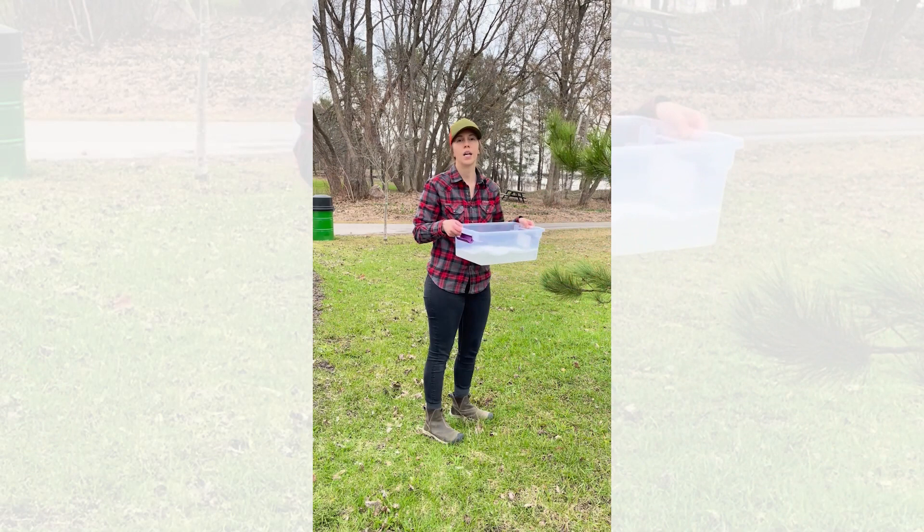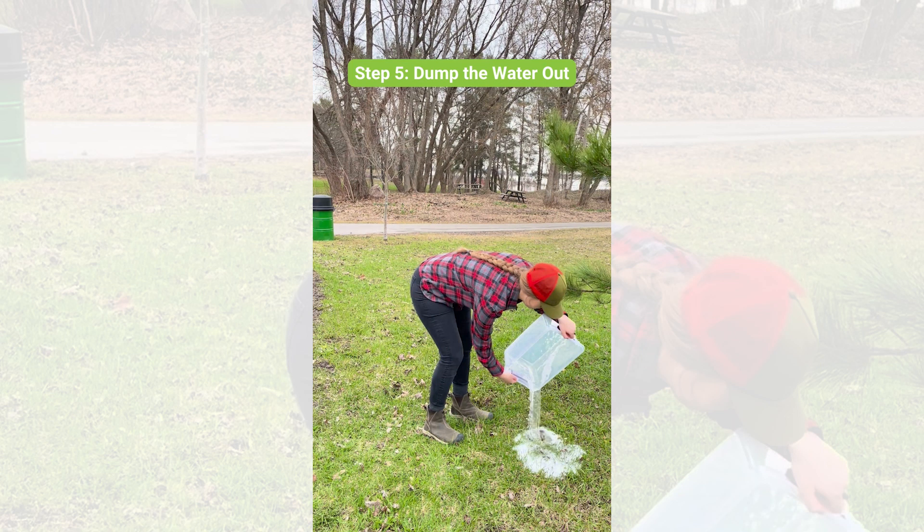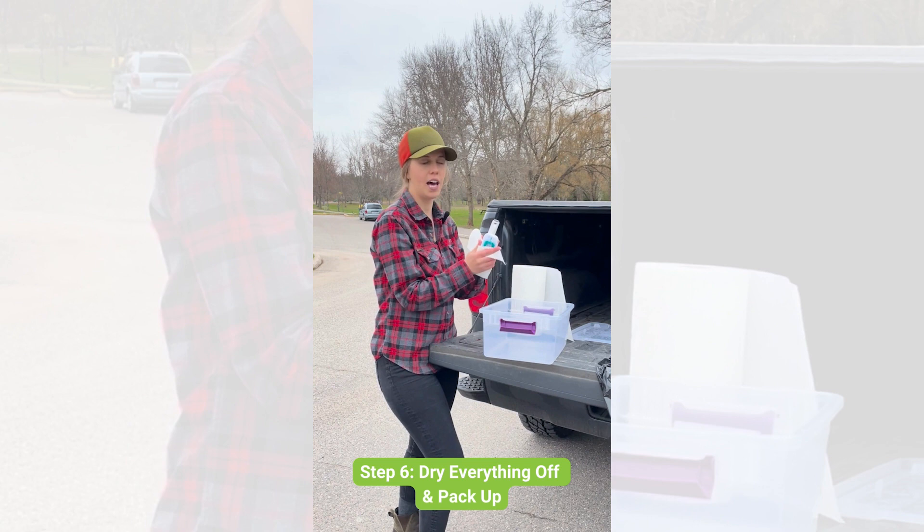Dump your water out at the trailhead, far from any water bodies. Then dry everything off, pack everything up, and head home knowing you've done your part to protect hemlock from hemlock woolly adelgid.